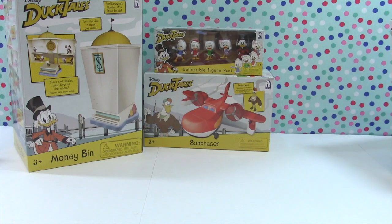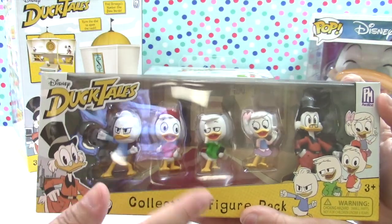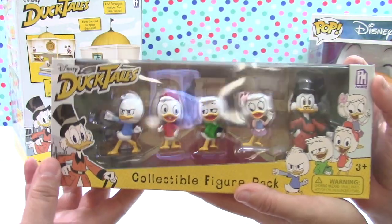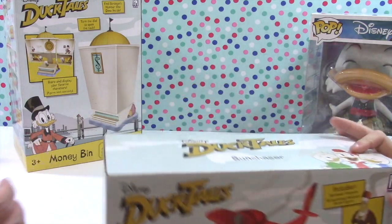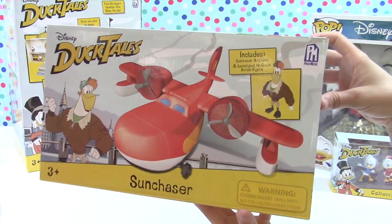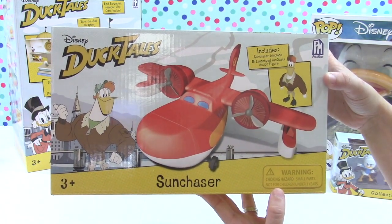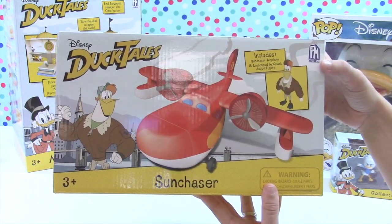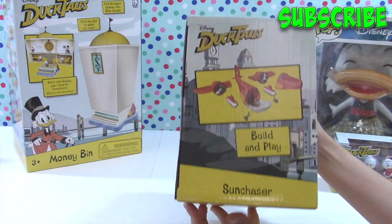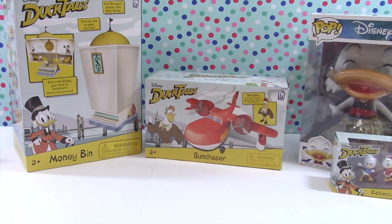Then we have a little figure pack with Huey, Dewey, Louie, Webby, and Scrooge McDuck - Donald's not in that one. There's no Launchpad McQuack in the collector figure pack either, so of course we had to get the Sun Chaser, which is Launchpad's plane that they often go on adventures in. Launchpad McQuack is a really hilarious character in the show. Playtime is more fun if you have the vehicles too! The plane is a build-in-place set, so we'll have to pay attention to the instructions - which we often do not.